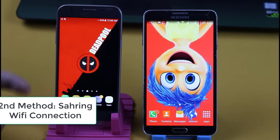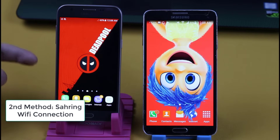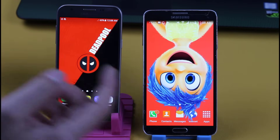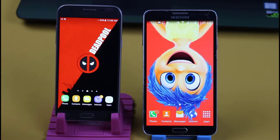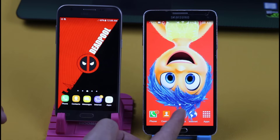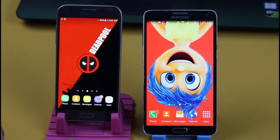If the first method didn't work for you, then you have another option to connect your phone to Wi-Fi without entering the password. On the second method, you have to find a phone that is already connected with the Wi-Fi that you want to connect. In my case, one phone is already connected and the other phone is not connected yet. To get internet access on the second phone, you must share the Wi-Fi connection from the phone that is already connected. First of all, you have to pair both of these phones via Bluetooth.